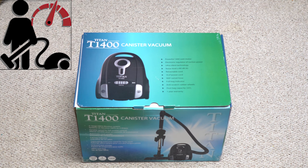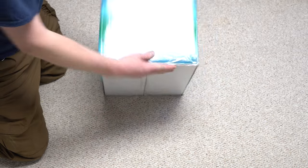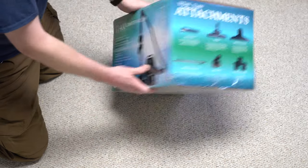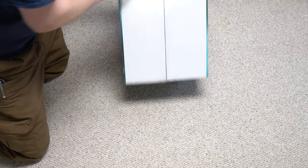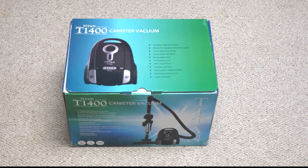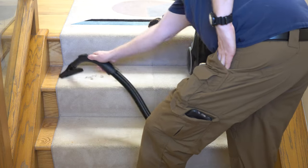Greetings, performance reviews, where I give you the review from the technician's point of view. Today I have a Titan T1400. This is not a Bissell Zing, but definitely a Cleva product or one of those products that comes from overseas. This one caught my attention due to its price and accessories. So we're going to unbox it, take a good look at it, and I'm going to give you my final thoughts.